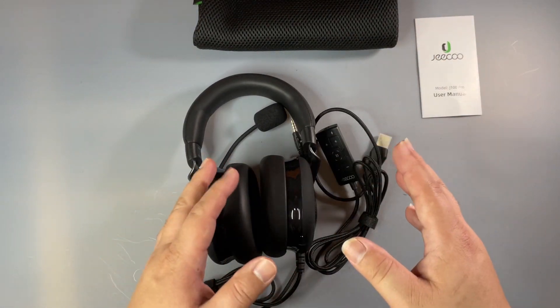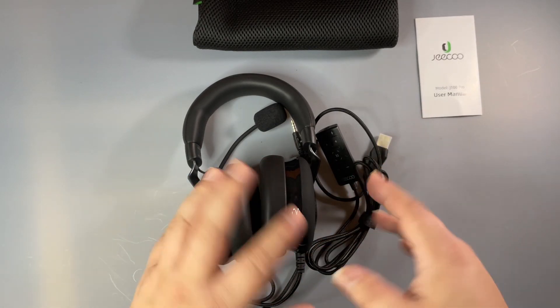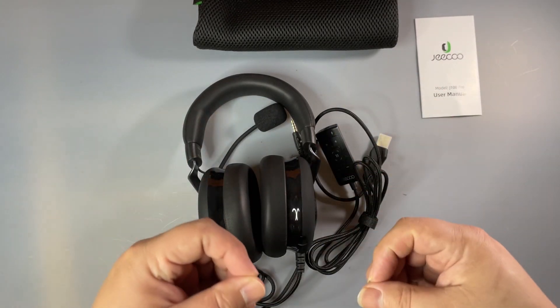We will put this to the test — we'll try them out, see how they sound, see how they work with the PlayStation 5, see how they work with the computer, and then I will let you guys know my initial thoughts after using it.